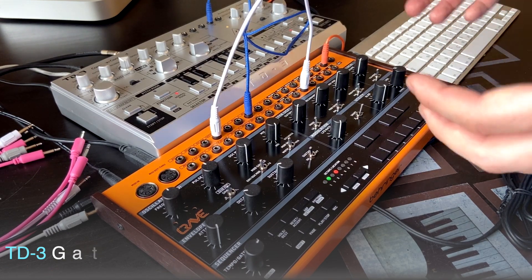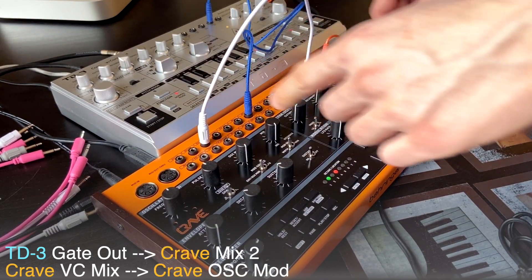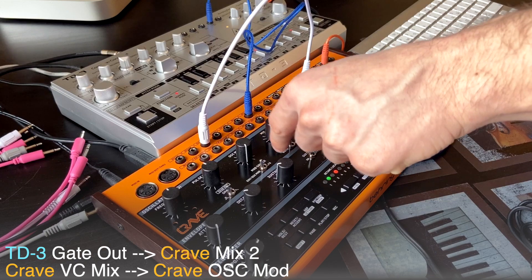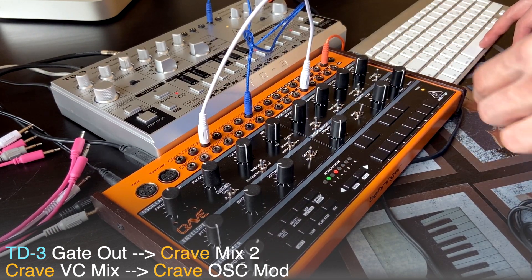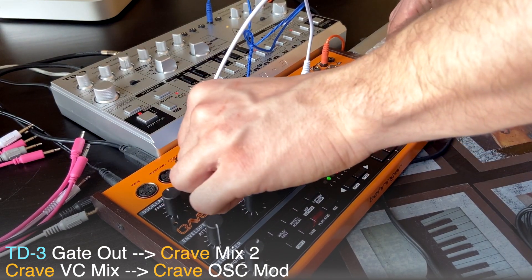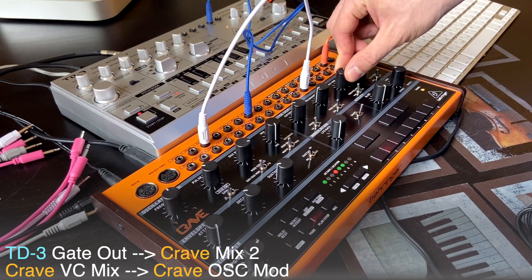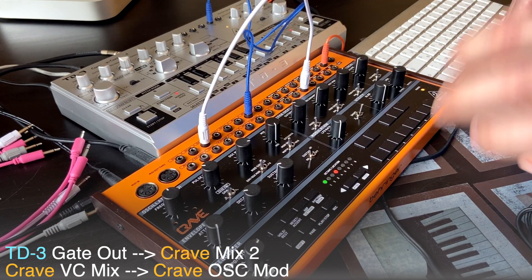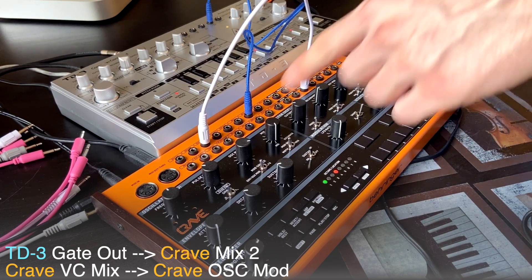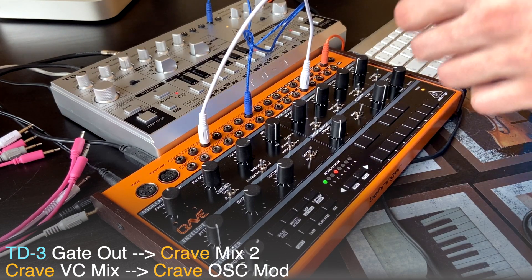The next thing we're going to try is to connect this gate output to oscillator modulation. I'm going to do it with this knob. I'm going to choose square wave — oscillator modulation is set to external, osc mod, and mod destination is width. You hear these kind of blips? This is very interesting — I couldn't get such results with my Crave only. So the external sequence is great for these kinds of unpredictable things.